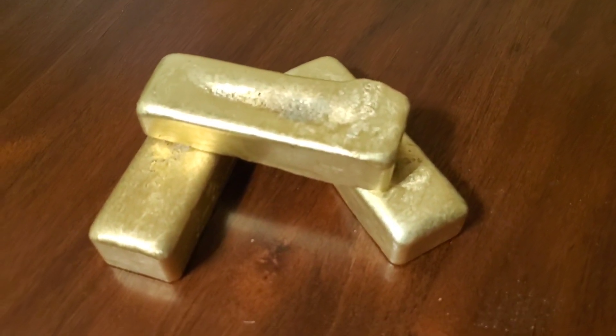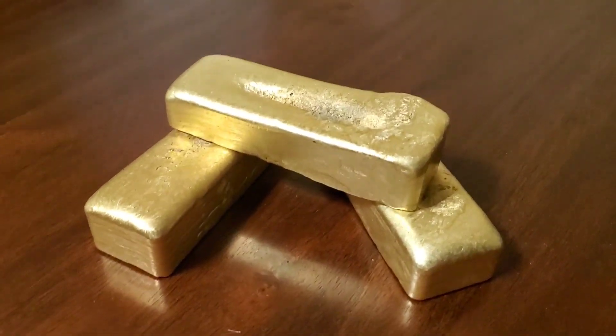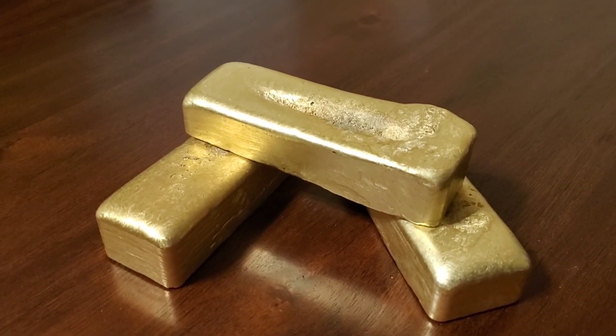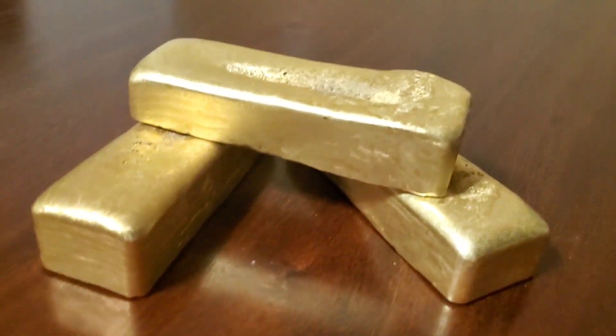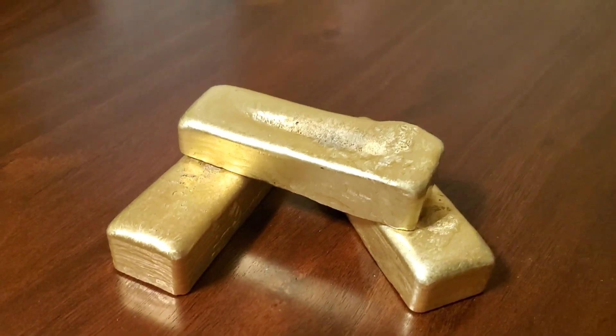We have quite a bit of doorknobs — it works out great. I haven't polished, sanded, or anything because this is straight out of the mold. I think they look pretty nice. We'll see you next time.